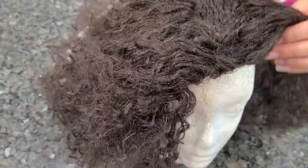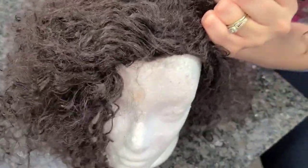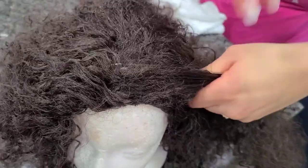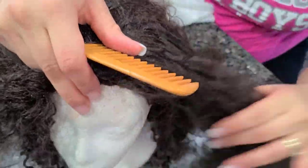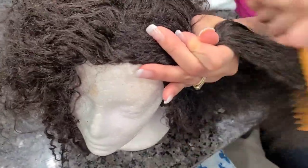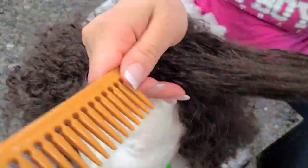We're gonna section it off and do a few braids. Part it off, then try to comb it — start from the bottom and go up. It is important that you get it combed out good so that the braid can look good. This can be hard sometimes; I put it between my knees so I can hold her still. Alright, we got our first section.